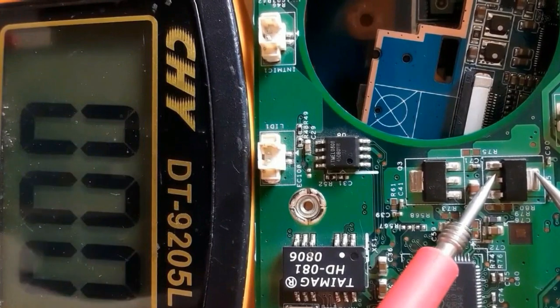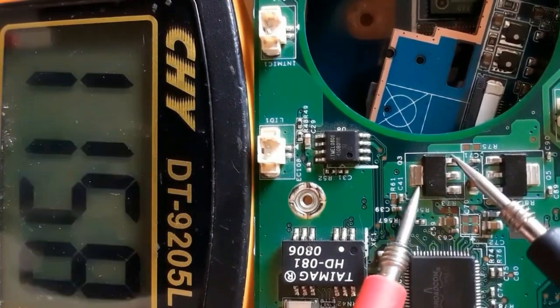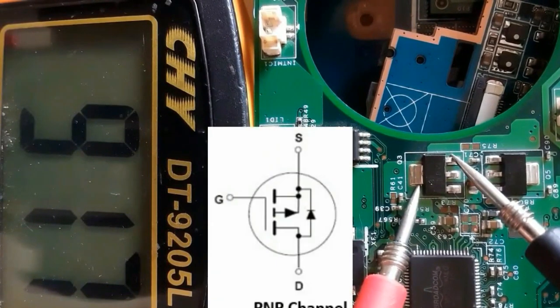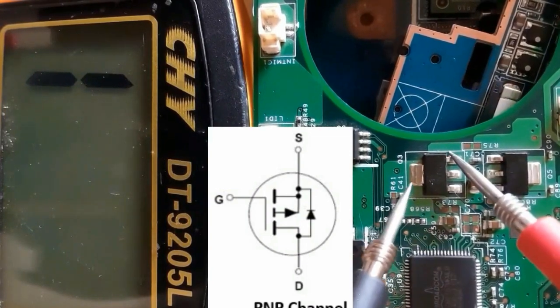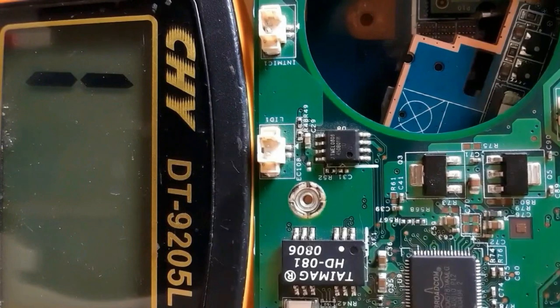As you can see, we have zero ohm between those middle terminals. Let's check between source and drain — we get a reading, meaning this is a good MOSFET. If we swap the probes, nothing on the multimeter. This is a good MOSFET and it is a PMP MOSFET.